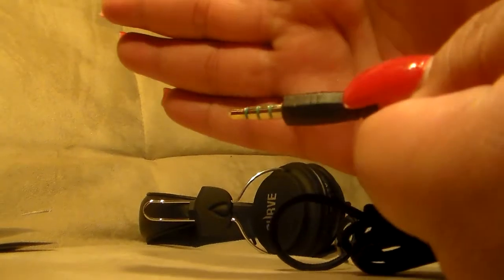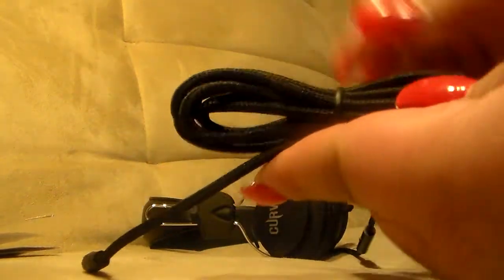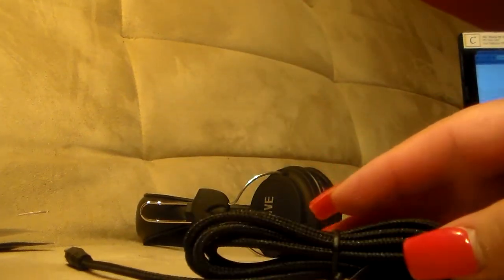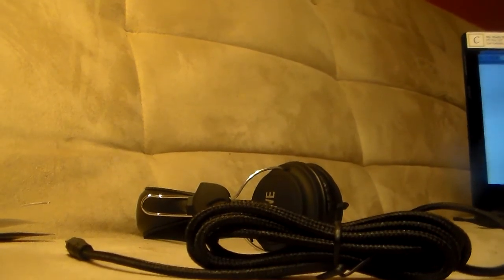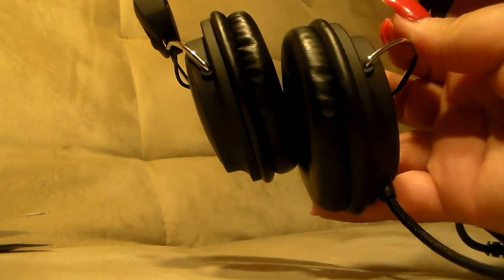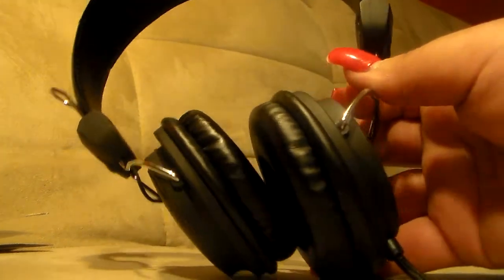Here is the gold tip, as you can see. This is the braided roping they were talking about. I'm going to go ahead and plug this in and put it to the highest volume so you guys can hear. The quality does sound nice and sharp, and it did sound pretty loud.